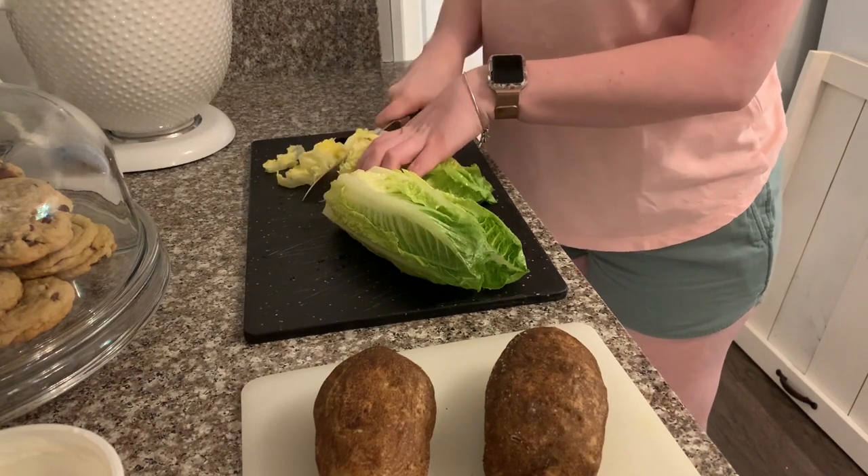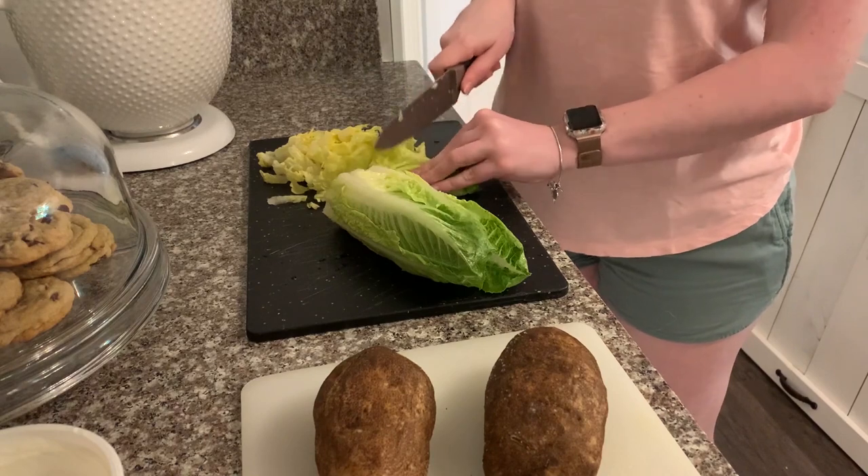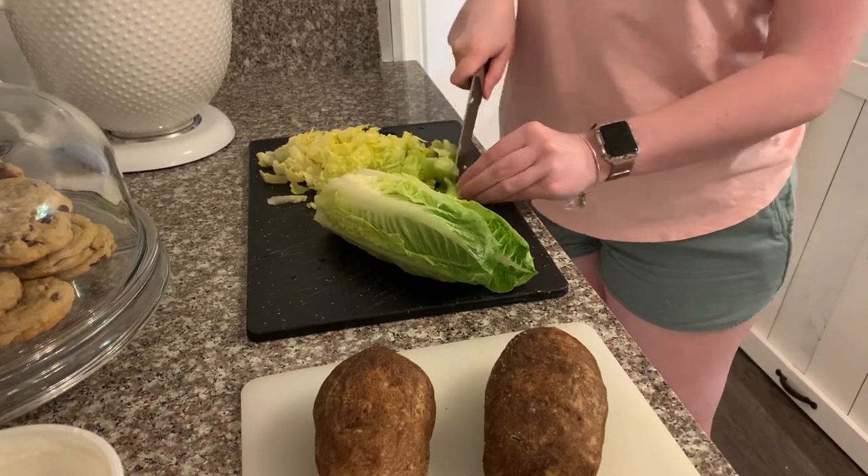Sometimes you can serve a loaded baked potato as a side dish with a meat, but we are trying to keep it light and healthy, so we are just having the potatoes with a salad on the side. I'm cutting up about a head and a half of romaine lettuce and then we're going to put our dressing of choice on top.